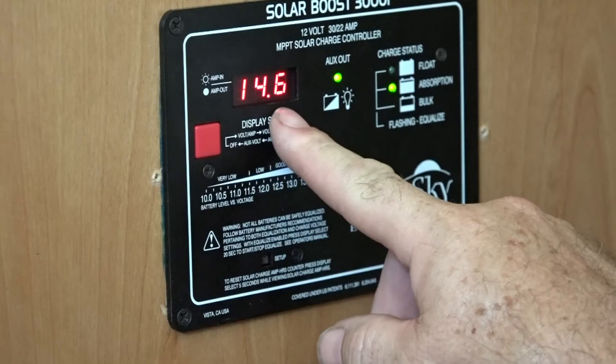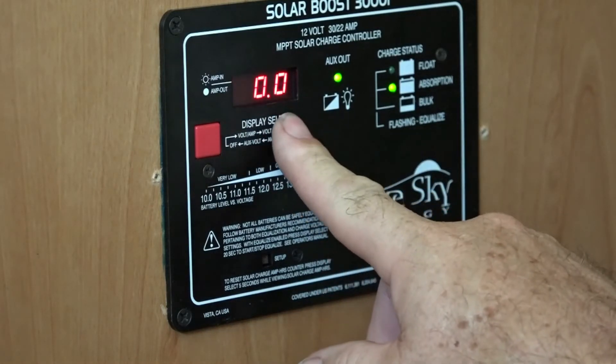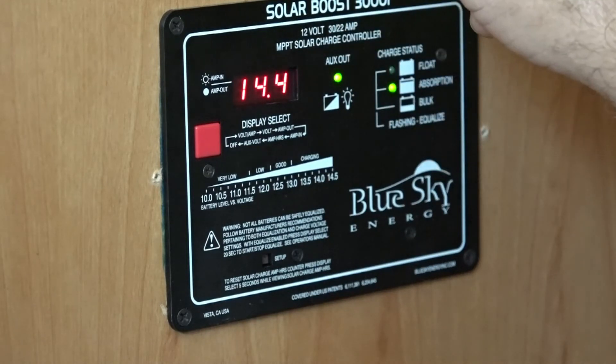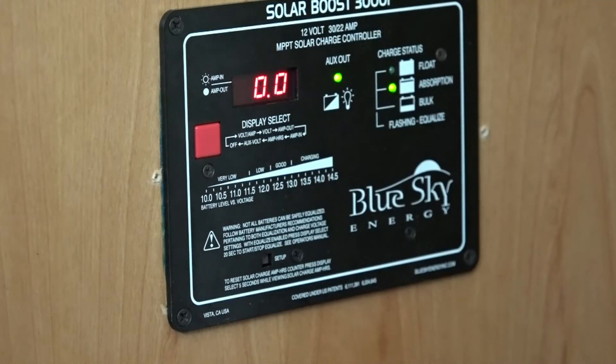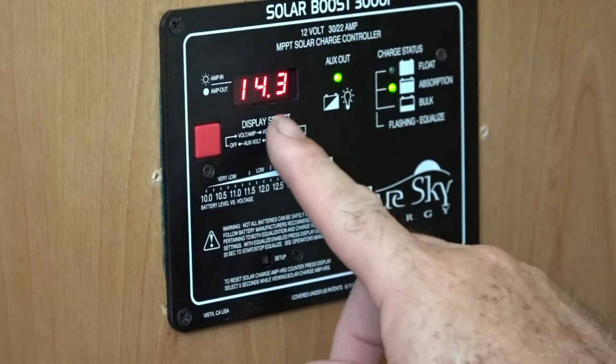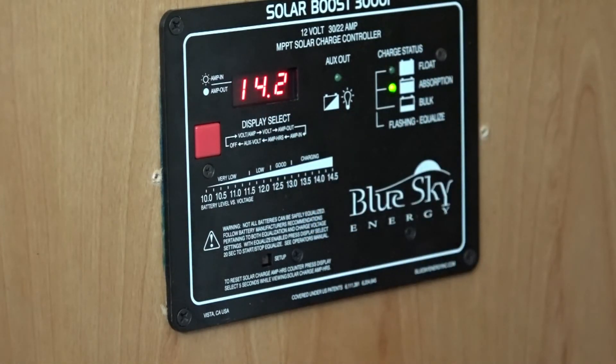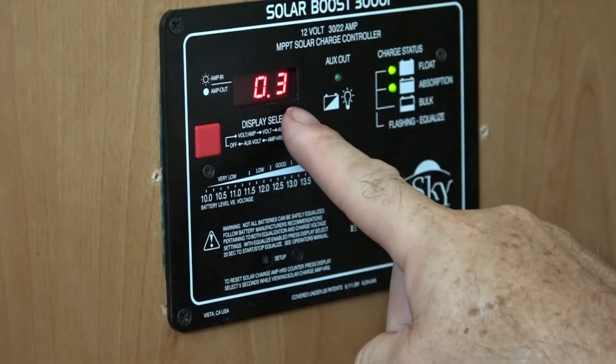That's the voltage it's at, and it's zero amps out. I don't really have anything drawing power except maybe some vampire load like the radio. So 14.4 volts is what it should be charging at, and zero amps out because I have nothing on. Now if I turn the radio on, the battery voltage starts dropping and you can see we now have some amperage out.